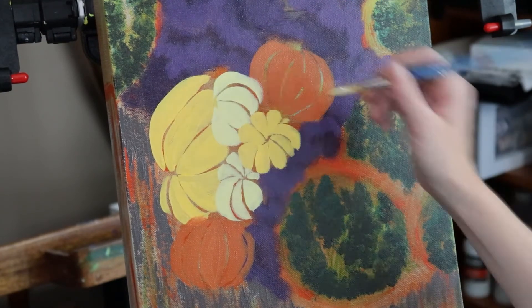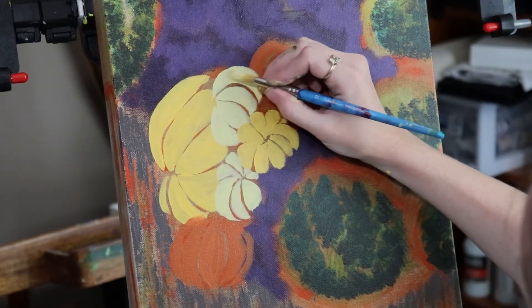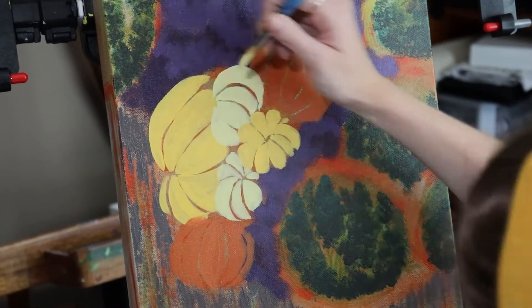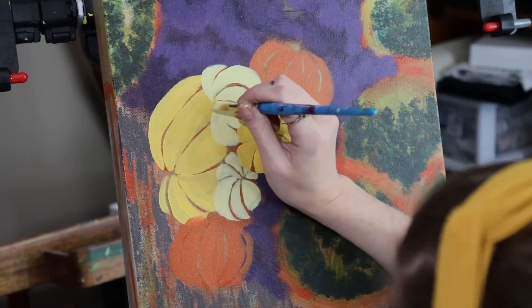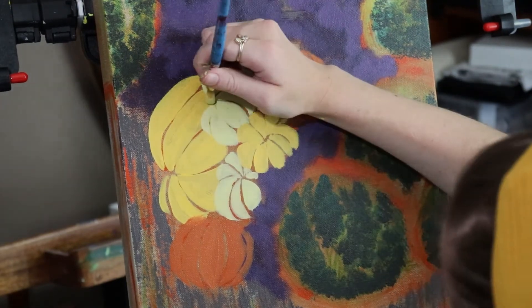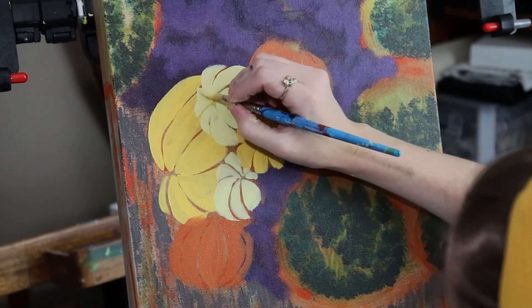Almost done with the pumpkins. Long confident strokes — and when I'm getting to the edges, I really push the paintbrush down and push it towards the edge, away from the creases I'm leaving in the painting, so I still maintain the pumpkin shape. Always pushing toward the edge to give that form.